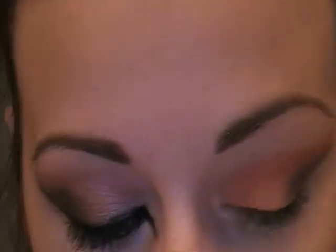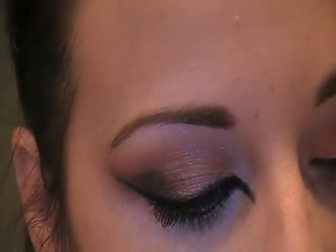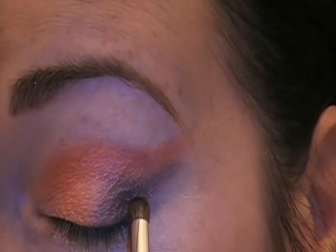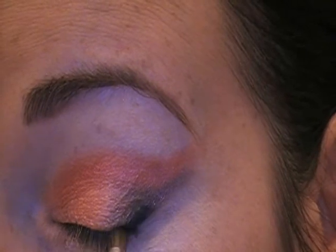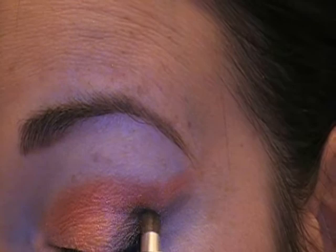Now I'm wiping that brush off and I'm just going to be taking the black that's in this palette — you guys don't need to see the black because you know what black looks like. I'm using the same little brush and I'm just going to be doing this outer part and then up a little bit into the crease.